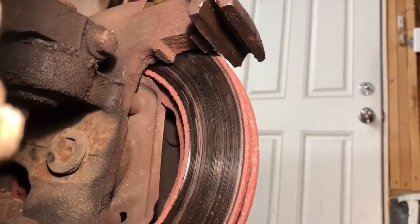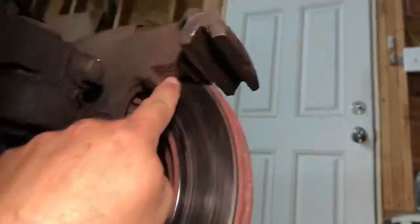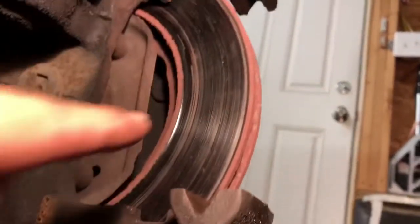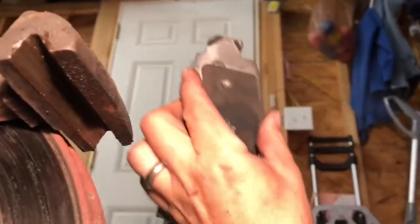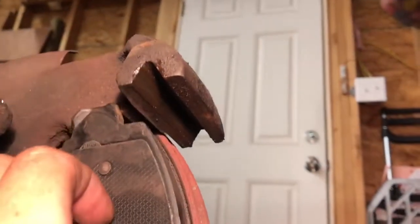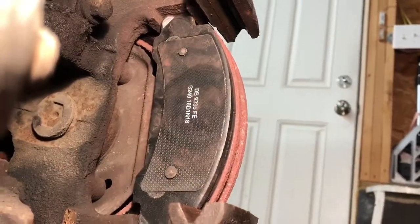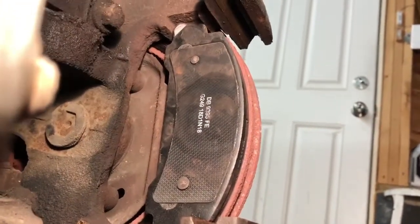For reference, the back brake pad goes into this slot here, and there's another slot right here. You simply take your brake pad, put it in the bottom slot, and then it'll slide into the front slot — the top slot. That's all there is to installing the rear brake pad, or the inner brake pad. It's in there.